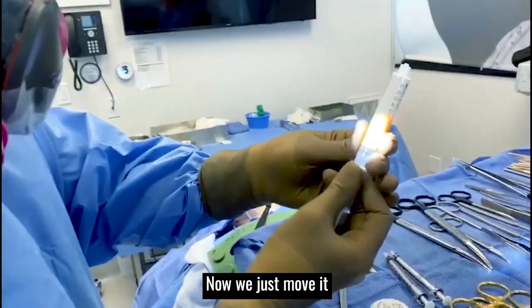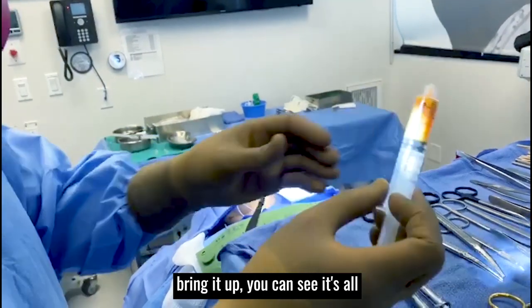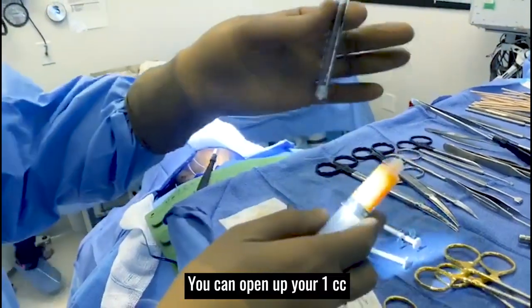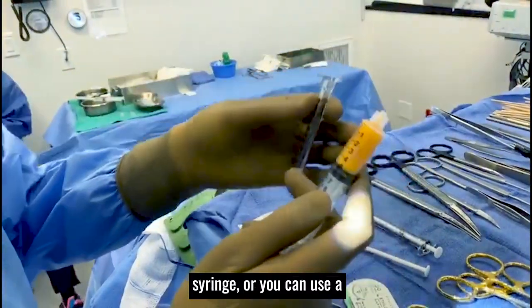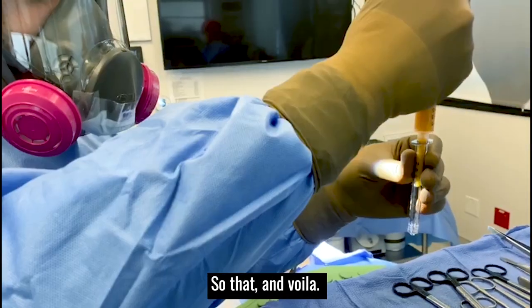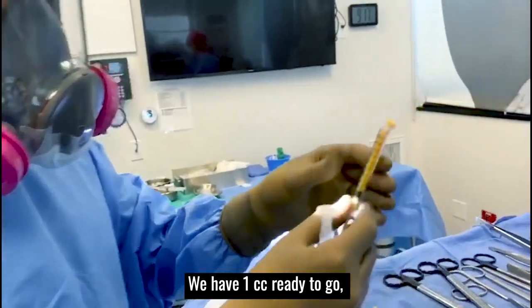We took it out intra-orally. Now we just move it up and down a little bit to get rid of the air inside. You can see it's all whole fat — it has not been emulsified. You can open up your 1cc syringe, or you can use a transfer stopcock, and then you just inject it into the back like that. And voila, we have 1cc ready to go.